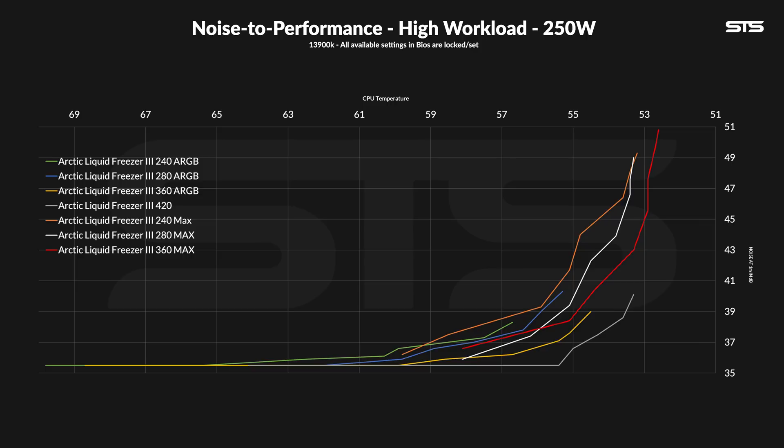The noise-to-performance line is a bit different at 250 watts. At max, the 360 is just offset by that 0.6–0.7 degrees, and then it keeps this offset until about 40% fan speed where the 280 MAX takes over again, and then it just stops midway because the fans are brutally loud. Compared to the original, the MAX never quite reaches that one — it's kinda hard and unfair to read this accurately because we're comparing 40 and 30% of the MAXs fan speed against 60–90% of the regular ones. The MAX is a bit behind once we normalize the two.